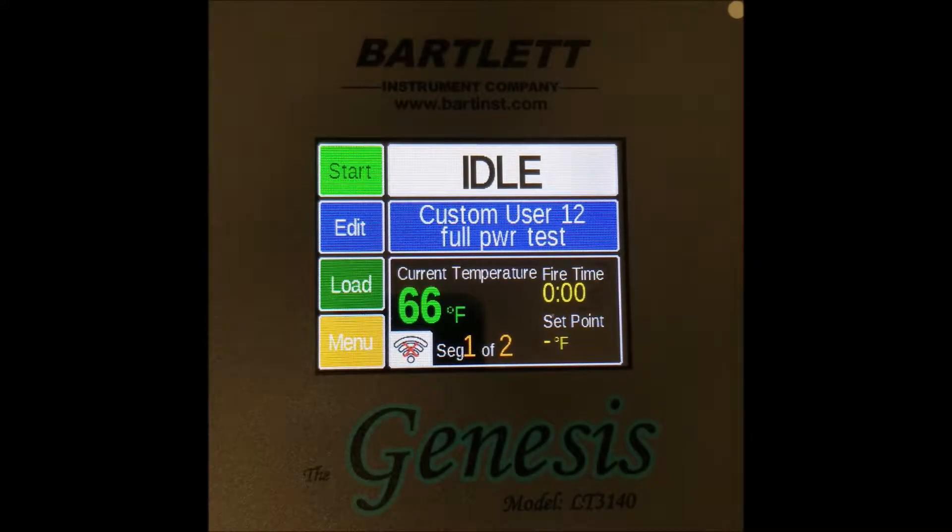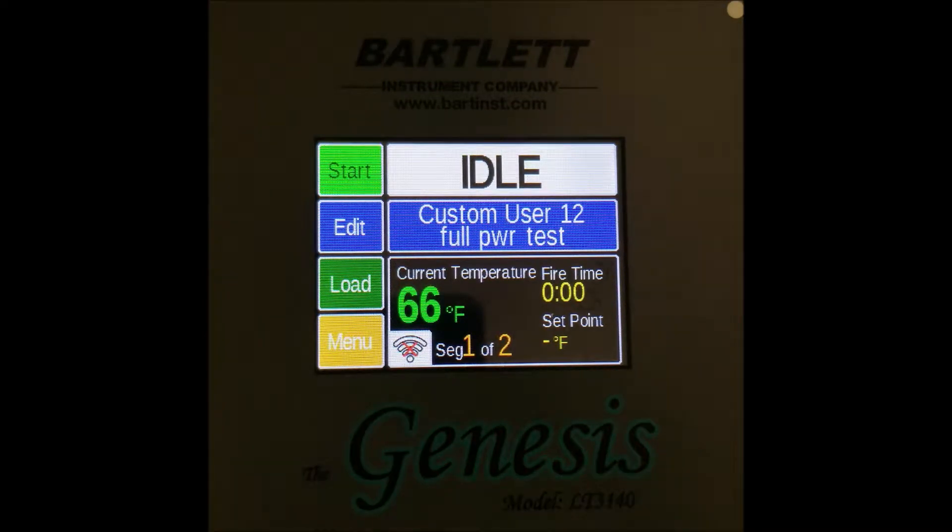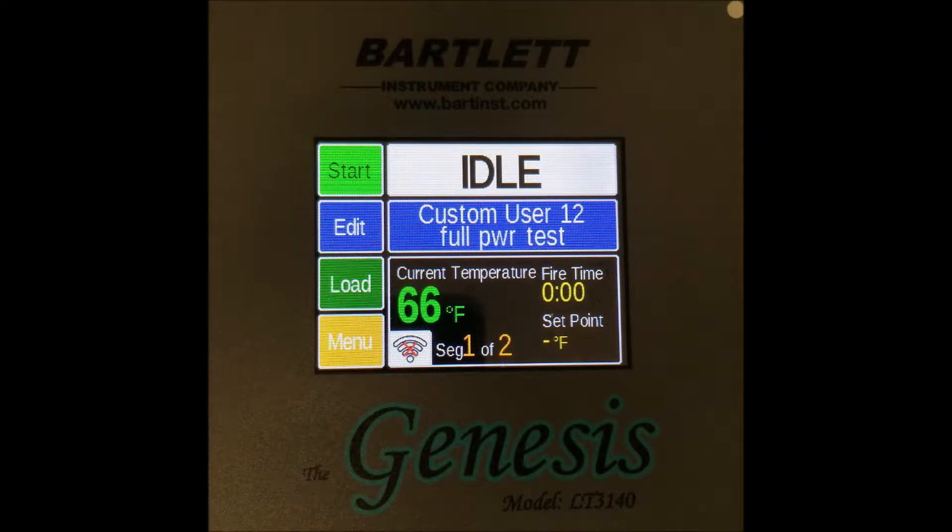Hello! Today we're going to go over the steps to running a manual diagnostic on your Genesis or Genesis Mini Controller. This process is useful to check over each section of elements in your kiln and read their amperages and voltage.